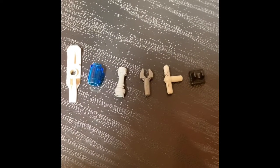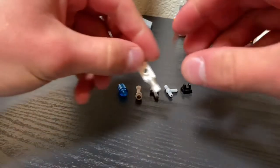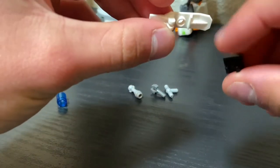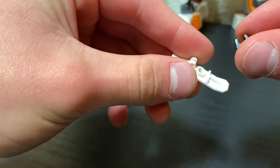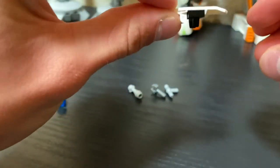These are the pieces for our second gun. We will take this white piece right here and make sure that this little black piece — the little clips you can see right there — are facing this way.